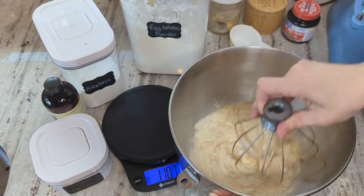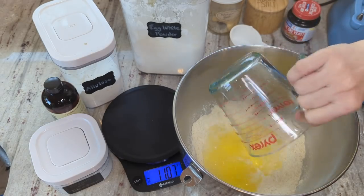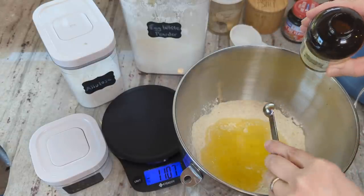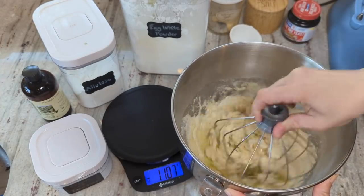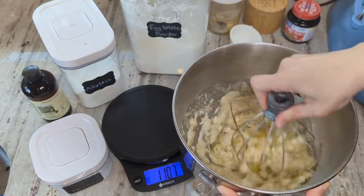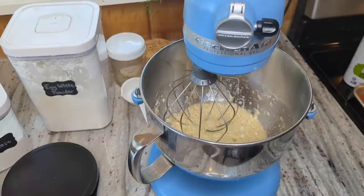Going to give that a quick whisk. Now I'm going to add in my one cup of egg whites and one fourth of a teaspoon of pineapple extract — it smells absolutely amazing. Just going to let all the powder get moistened up before I start the mixer. Before I start the mixer I'm going to preheat my oven to 325. I'm going to beat on high until stiff peaks form.